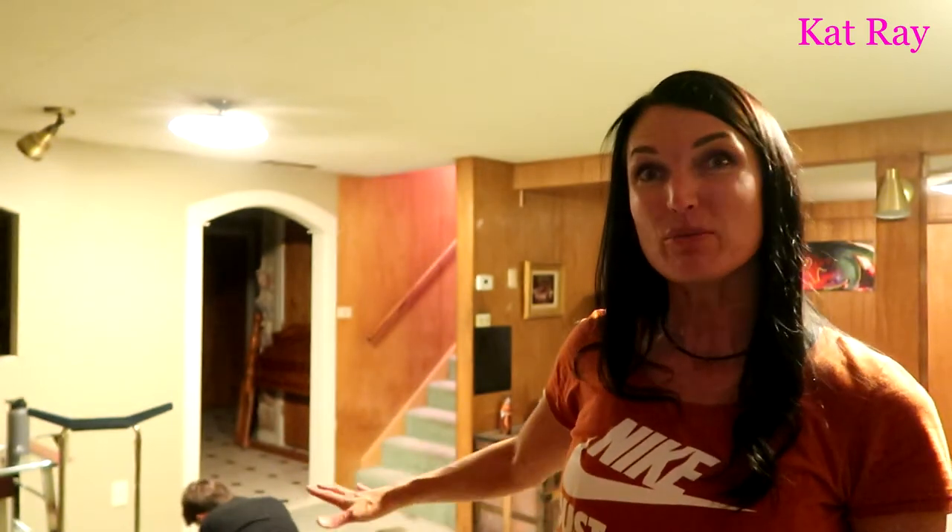Let me get a good view of the room. This is our room — it's kind of a light green carpet. Over here is where the stairs come down. There's a little bit of tomato soup that spilled right there.